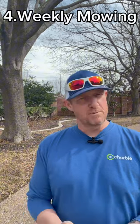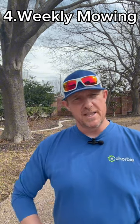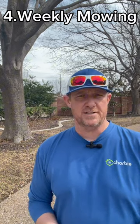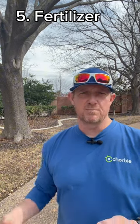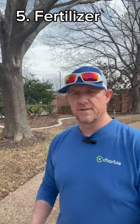Fourth is mowing. Are you on a good mowing program? We prefer to see everyone on a weekly mow — that's going to be the healthiest for your lawn and cause the least amount of stress. Fifth is a good fertilization program. That's where we come in, making sure we're putting down those essential nutrients at the right time of year to help your lawn thrive.